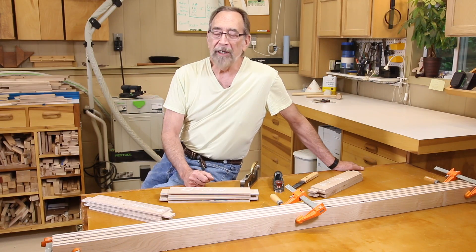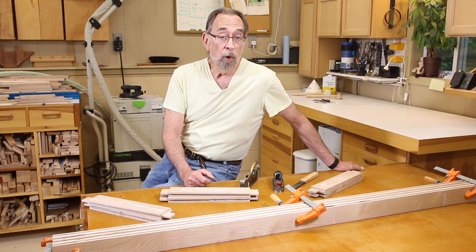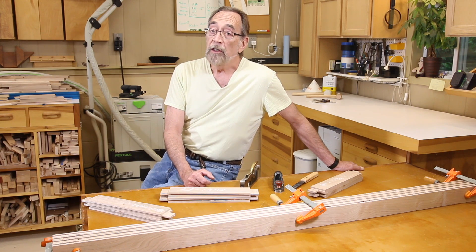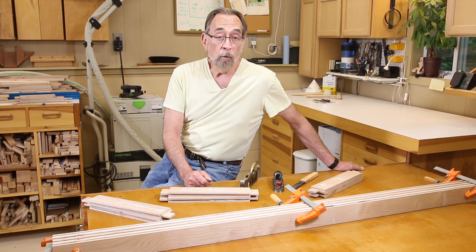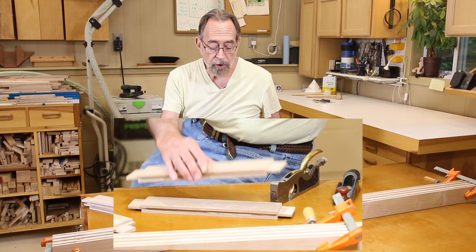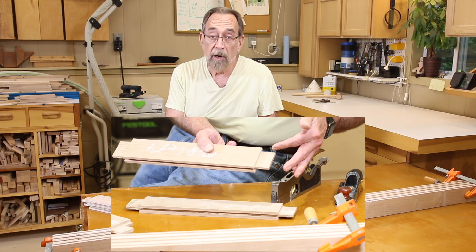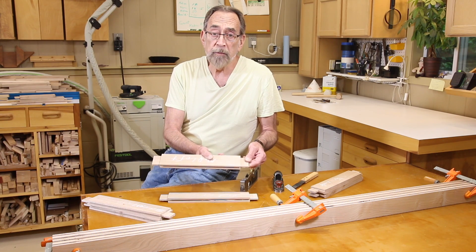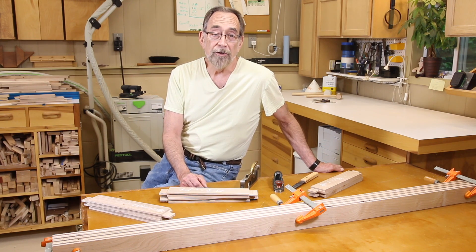Welcome back. Thanks for being here. In our last video, we made the mortises for our rolling, sliding bypass doors using a hollow chisel mortising machine. Now what we need to do is shave a little bit off of these tenons where we have these saw marks left and custom fit each tenon to its respective mortise. I'm going to show you three different ways to do that. Let's get started.